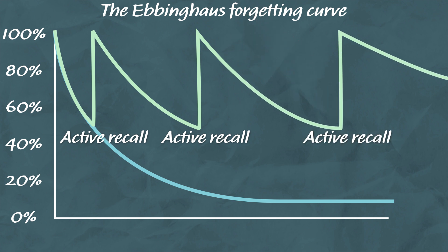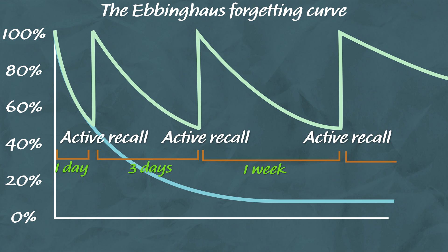If you want to apply the principles of spacing to your self-quizzing, you should leave enough space for you to forget the knowledge just enough so it is difficult to recall. When you answer the question correctly, increase the gap in reviewing those questions — from a few days to weeks, and then to months.